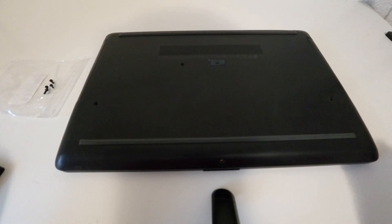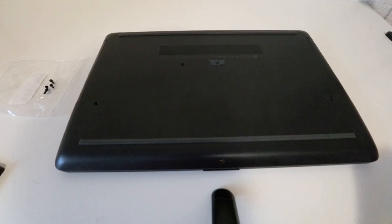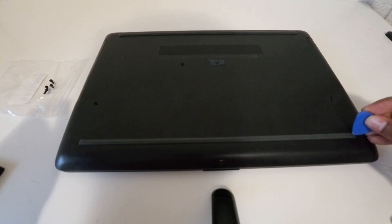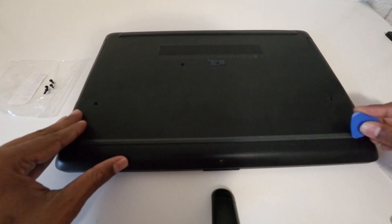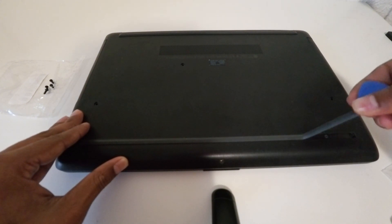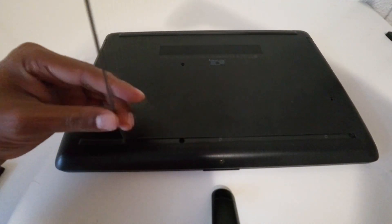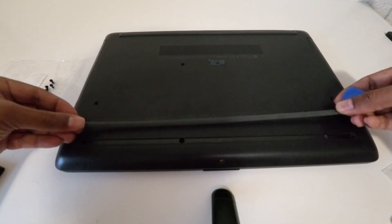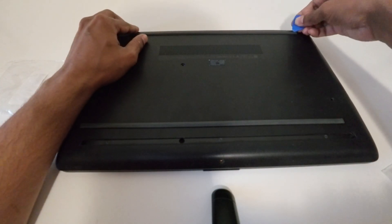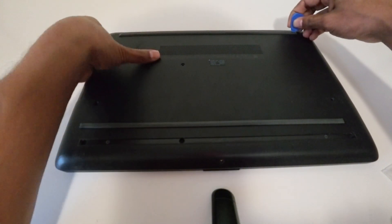Now I have removed all four screws. Now you have to use a pry pick like this, and you have to remove those strips here. Like this, you can remove those strips and keep them aside. I'm going to remove this one also.